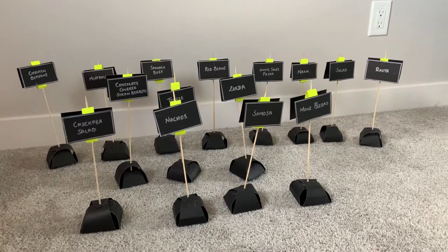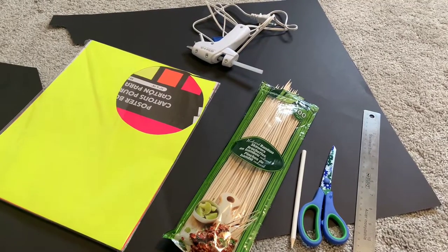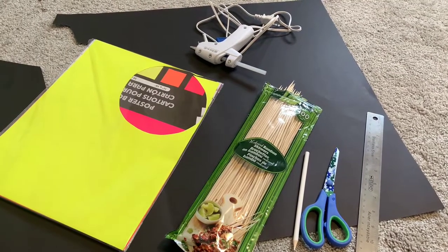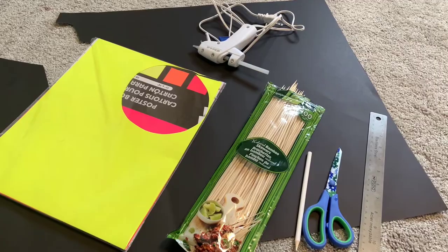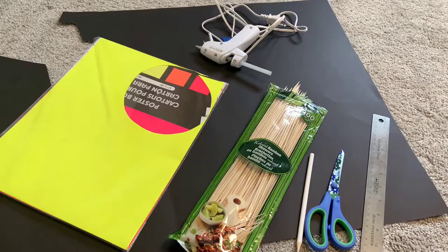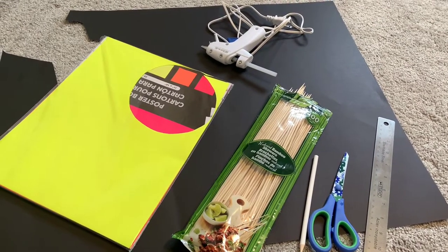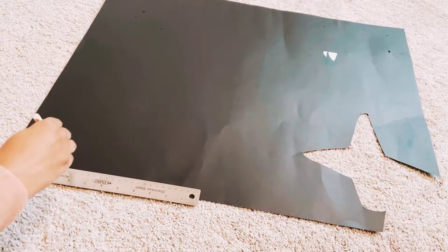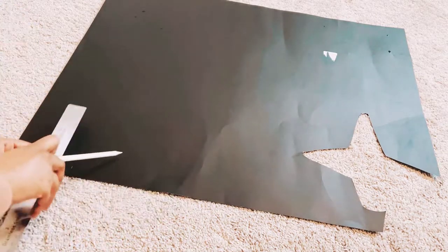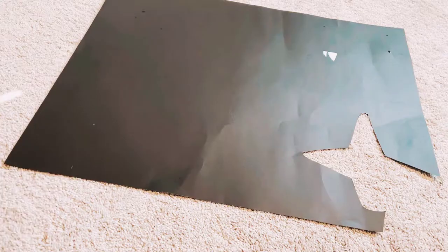Let's get started. The things we need are marker, glue gun, scissors, scale, chalk papers and skewers.